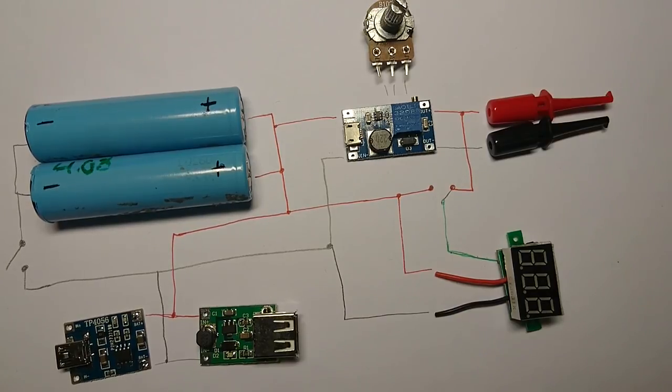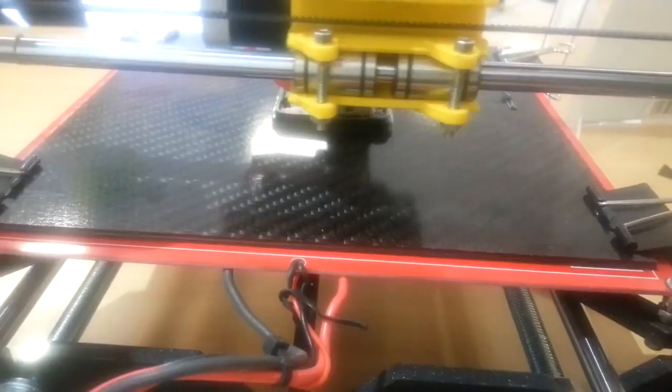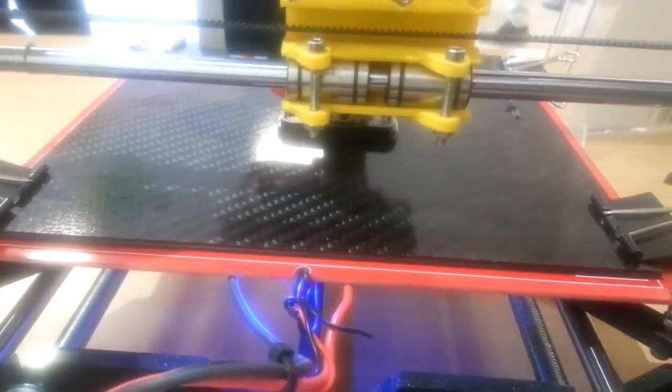All you need now is a container for all of this. I used an old portable speaker case and all I had to do was print some lids for the front and back.